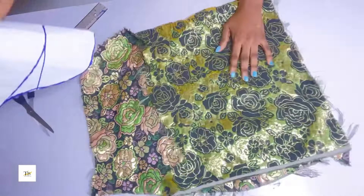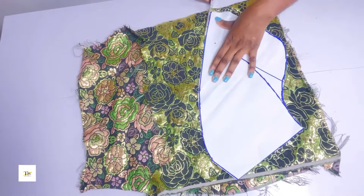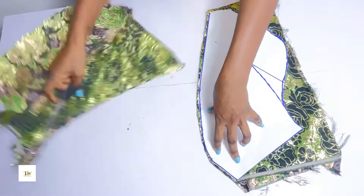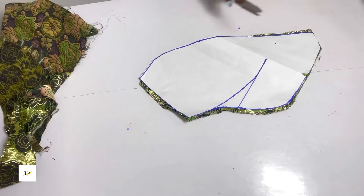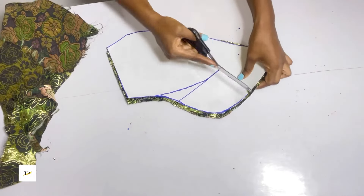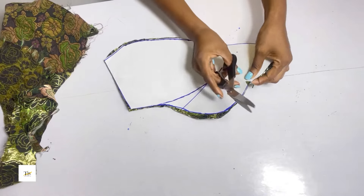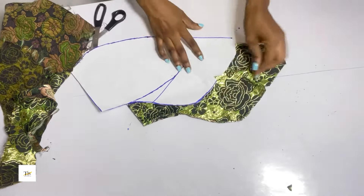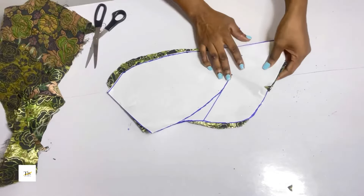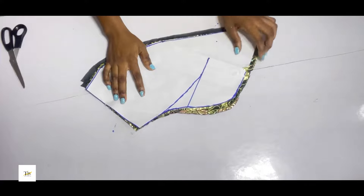I'll go ahead to cut out my sleeve. After cutting, make sure you notch that part — it is very important to notch so you know your middle part. After doing that, go ahead to cut out your lining as well. Now I have my lining.